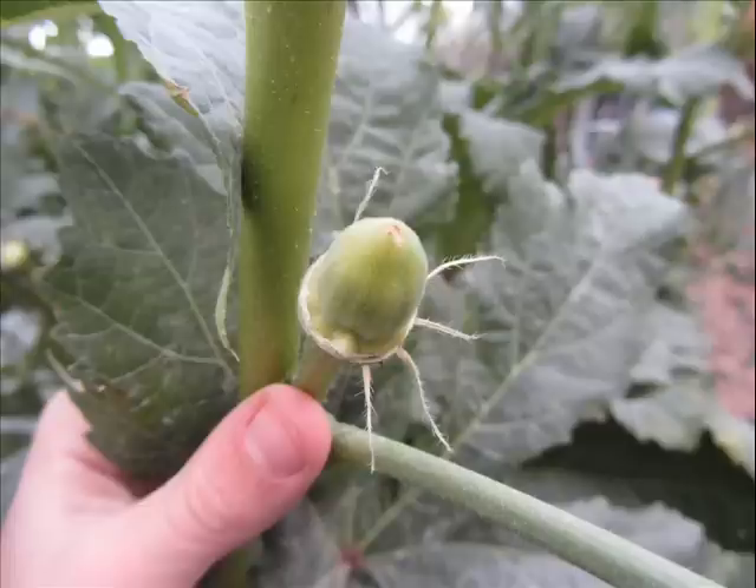Okra in the height of summer needs to be picked every day; if it starts to cool off just a little bit then you can pick it every other day. It's very fast growing — in fact even okra seeds grow very quickly, so once you plant them in the ground it's not but about a week or so before you see them start coming up, and you'll be amazed at how quickly they grow.